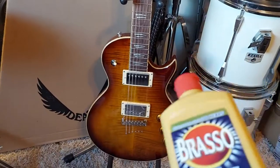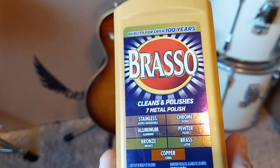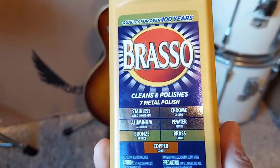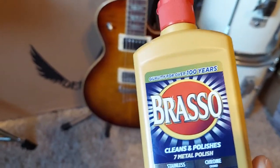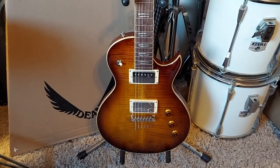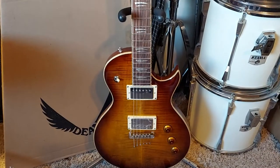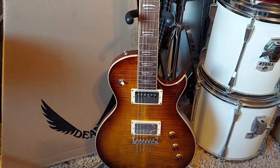I forgot about this stuff but it does stainless steel, aluminum, bronze, chrome, pewter, brass and copper — only three dollars and eight cents. I use that high-dollar stuff, the Mothers mag polish, when I do my frets. If you look in my past videos you'll see I go to town on it.